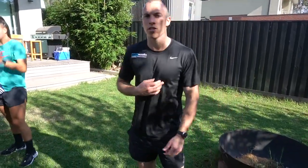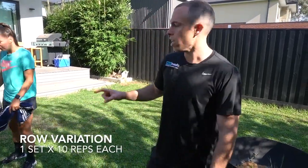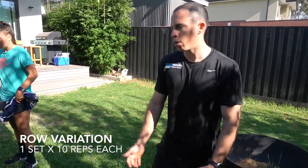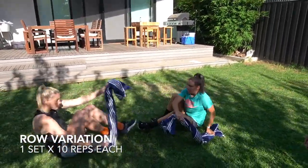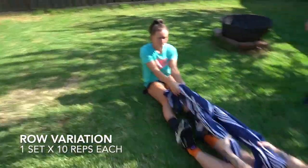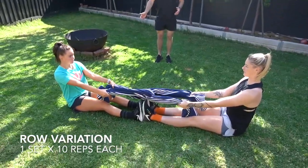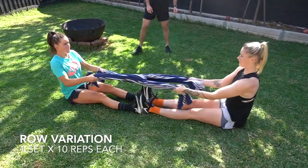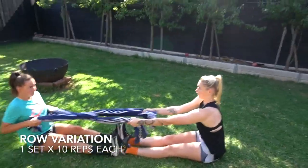Alright guys, so our first strength exercise is gonna be a row variation. This one's easy to do at home — if you've got a couple of towels, you can just grab them with your partner, hook them in together and work through. We're gonna sit on the floor, hooking your towels in, sitting up nice and tall. Just find your resistance based on what you feel you need. We're gonna go through 10 each, taking it in turns. Stay nice and proud with your posture.